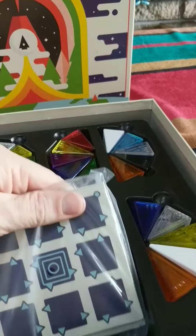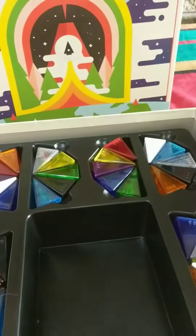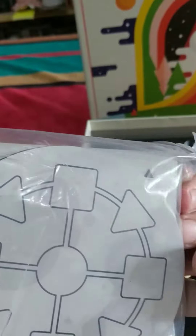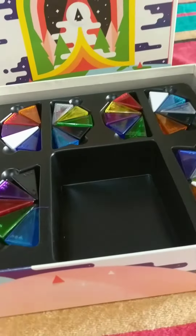And we've got some boards — more playing boards, different ones. About six of them, and some circular ones as well. And that completes what's in the box.